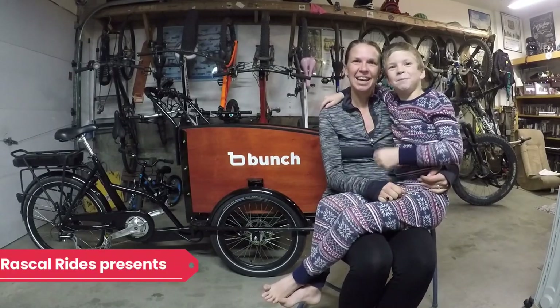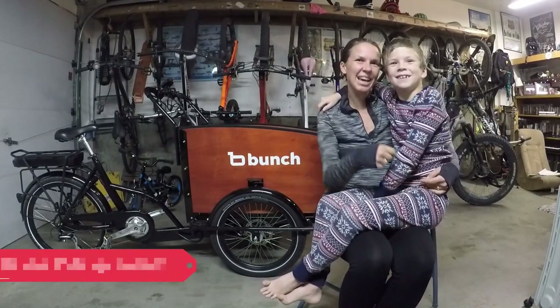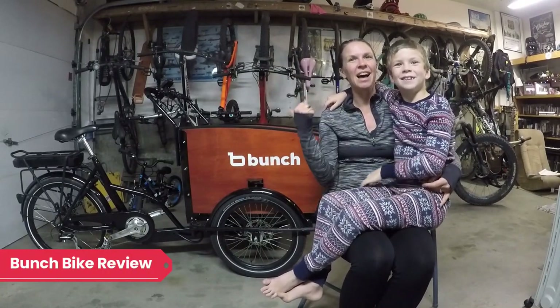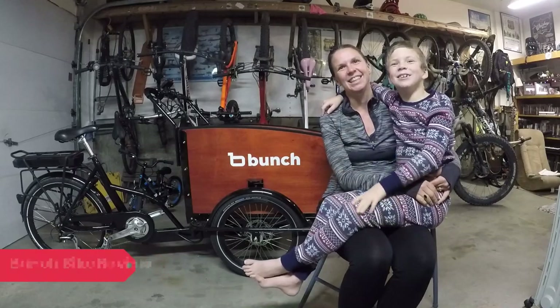Hi, I'm Kristen. I'm P. And we've got Blair behind the camera. Today we're going to review for you guys the Bunch Cargo Bike.